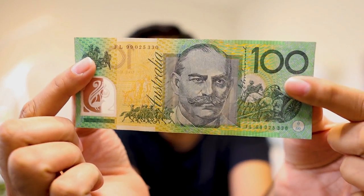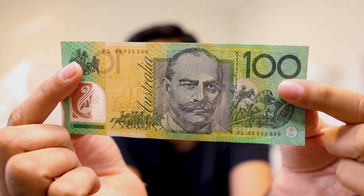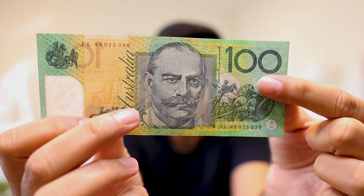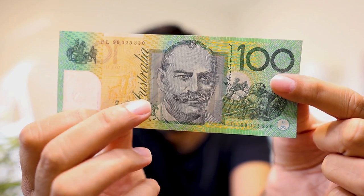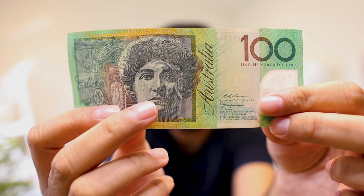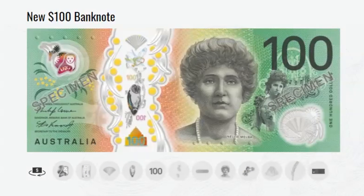The last note on our list is the hundred dollar note. I couldn't get a brand new one as they're sometimes hard to find in circulation, but here we have the older version so you can see the difference. On this side we have John Monash, a famous Australian military commander also involved in Gallipoli. On the reverse we have Nellie Melba, an Australian opera singer known for her soprano voice. In the newer hundred dollar bill you can see a 3D fan at the top, an owl in the middle, and the Shrine of Remembrance at the bottom.